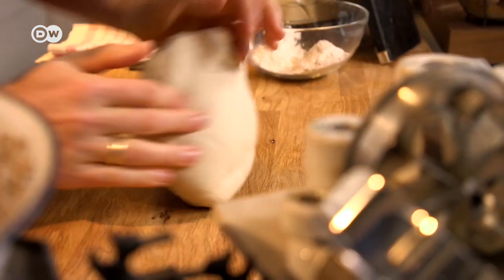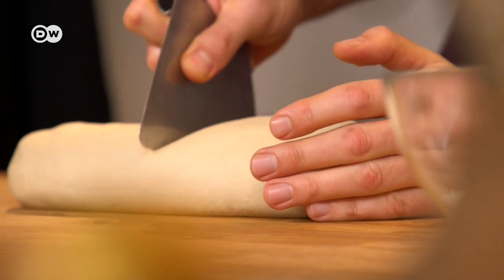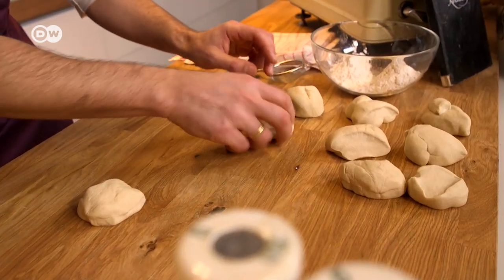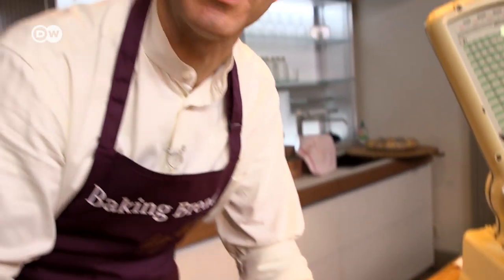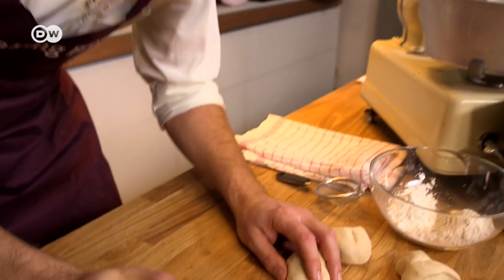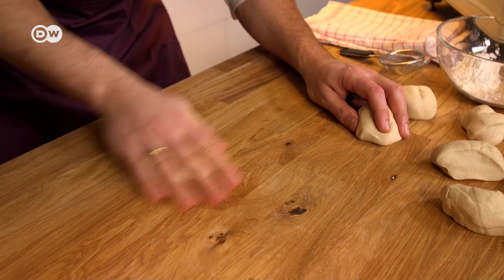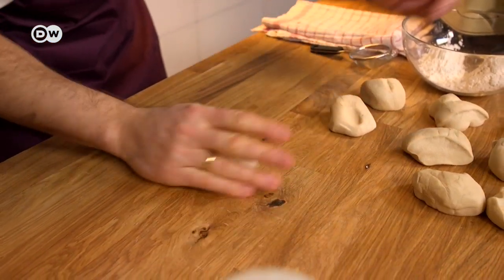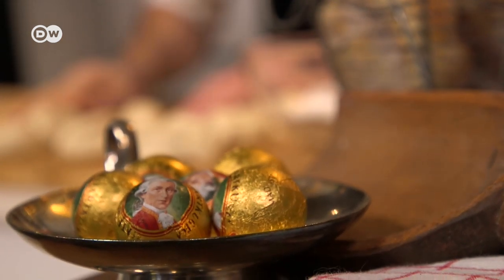Knead everything until you have a flexible dough. Divide the dough into nine equal pieces — one for each federal state in Austria. Then shape each piece, adding a little pressure, into a ball, like one of these Mozart chocolates.